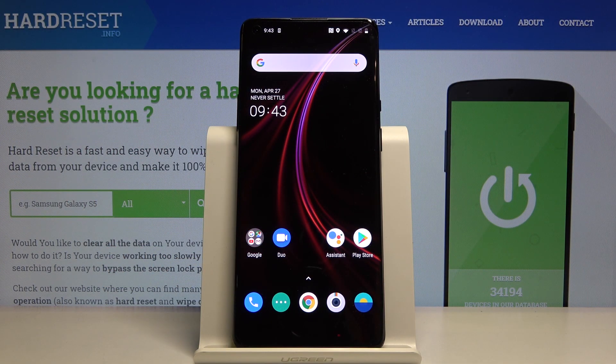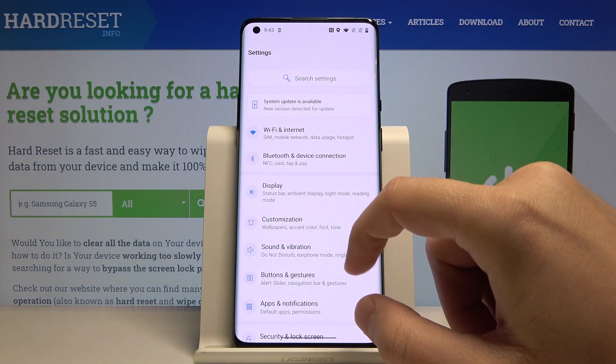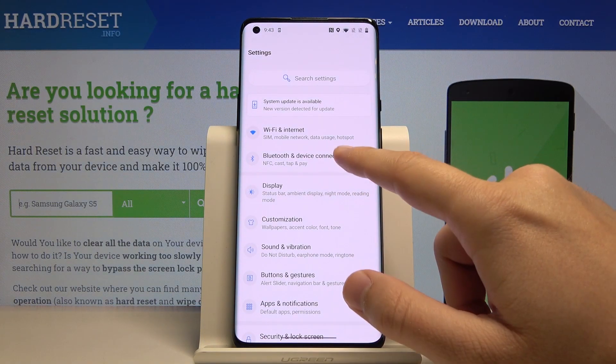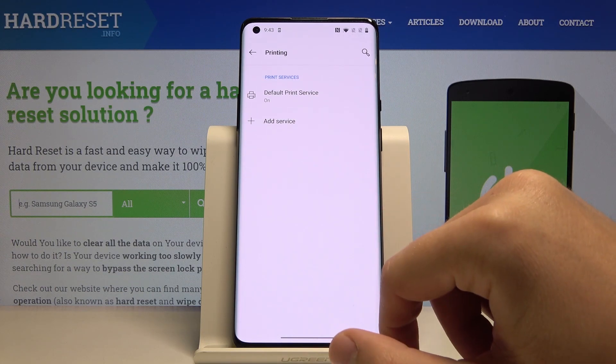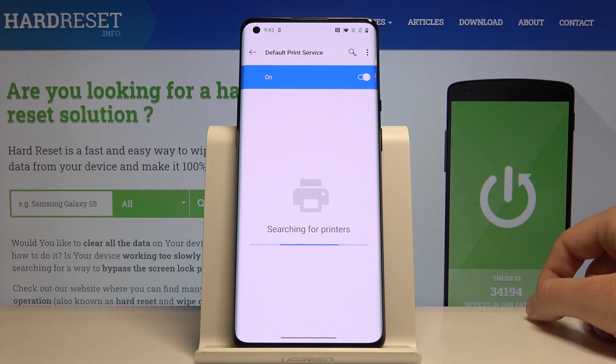Welcome. If you want to connect a printer to your OnePlus 8 Pro, first enter Settings, click on Bluetooth and Device Connection, then Printing, and tap on the Default Print Service. Right now our smartphone is looking for the printers.